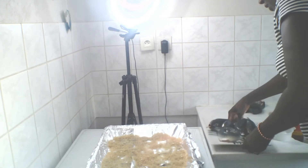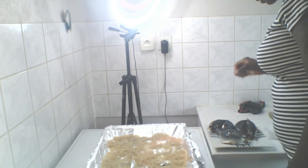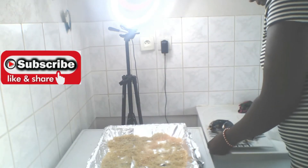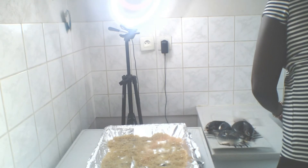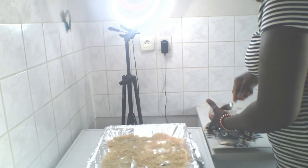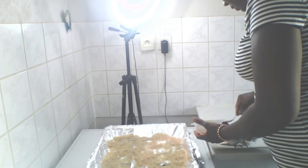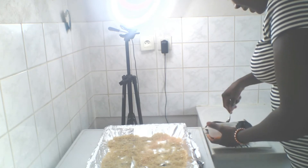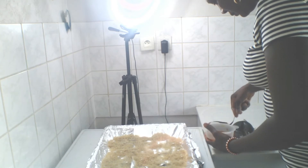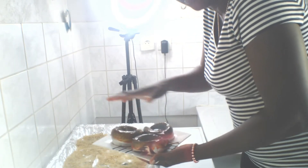Here is the fish. I'm going to be adding a little salt on it. Here is the oil. I cannot find my brushing spoon, so let me use this. Just brush the top of the fish so it has that color. You can see I just used the oil on the top of the fish.